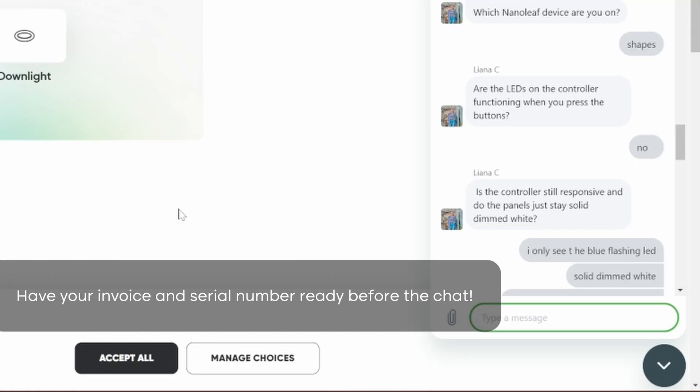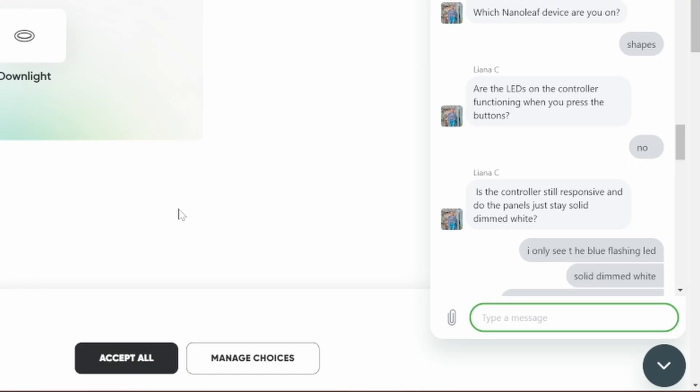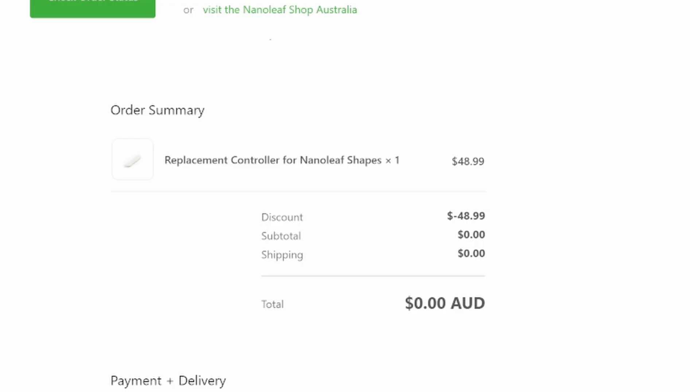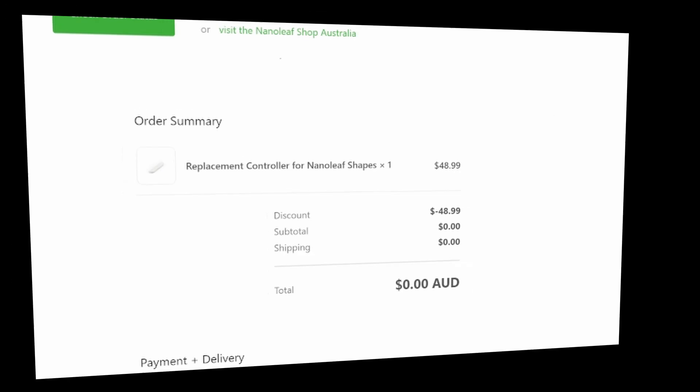Liana C helped me with my problem, and as we talked through everything, we eventually got to a replacement. Once the replacement was processed, I quickly got an email showing the replacement for the controller of the Nanoleaf — in my case it was the Shapes.